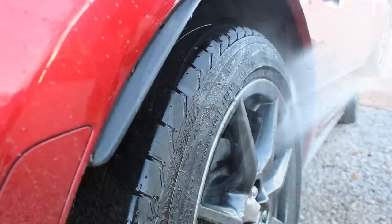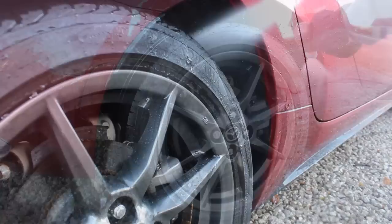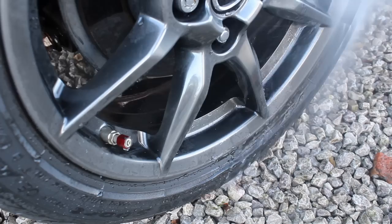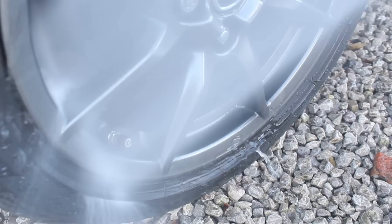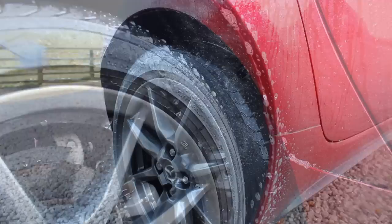Hi and welcome to today's video. I'm going to be showing you a winter wash on my own car. For the regular viewers out there, you'll probably remember that just over a month and a half ago I uploaded my winter prep video, during which I applied Bilt Hamber Double Speed Wax. As you can probably see from the intro shots, the car was reasonably dirty — a lot dirtier than usual. I hadn't cleaned it for a couple of weeks and had driven down some country lanes with muddy puddles, which is why there's a lot of mud on the lower sections.